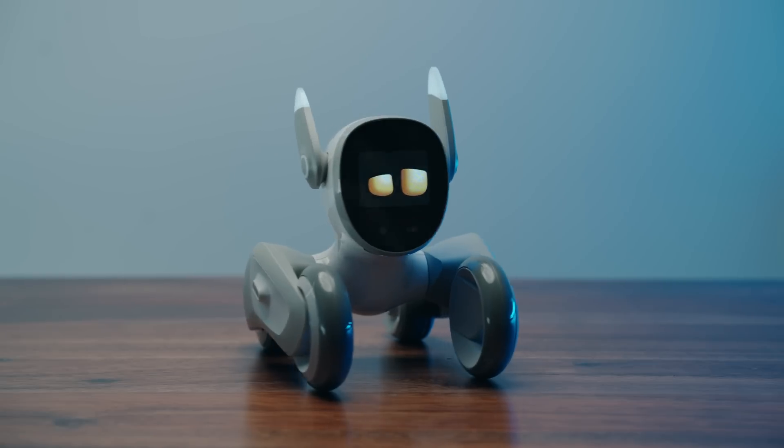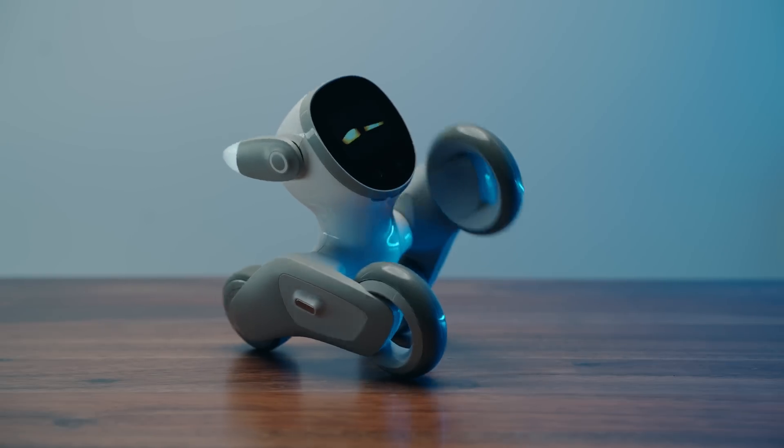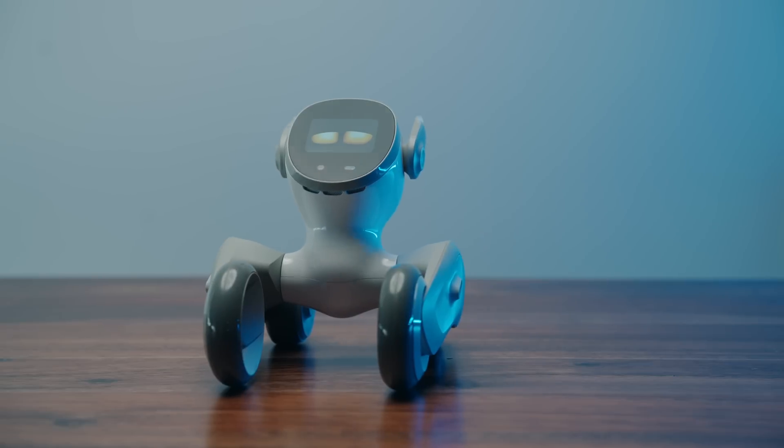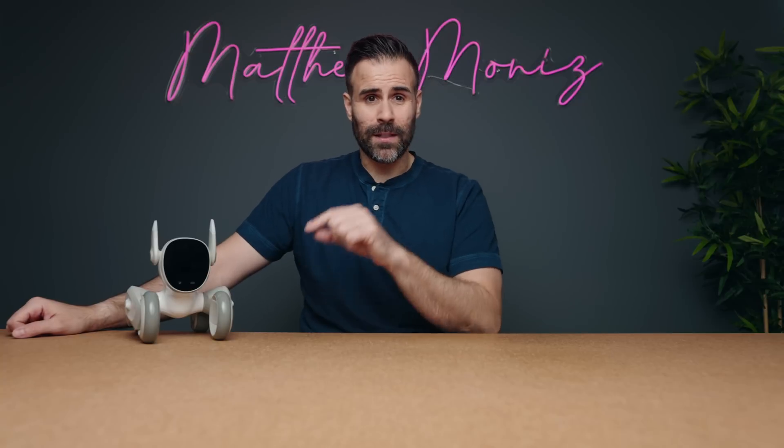This is the Luna smart robot, a pet bot from the company Kiai Tech, who was kind enough to send Luna out and partner on this video. The Luna robot was first demoed at CES 2023, and out of all the robots I've had here at the studio, this one is hands down the most adorable.